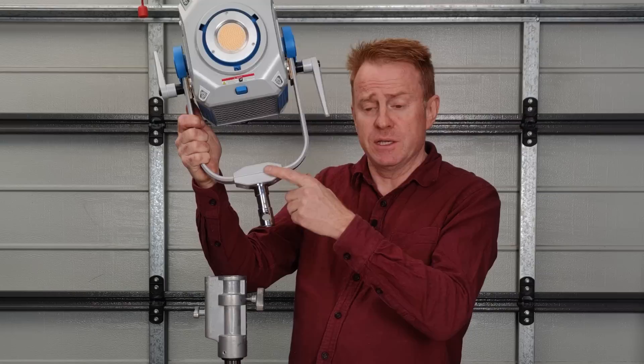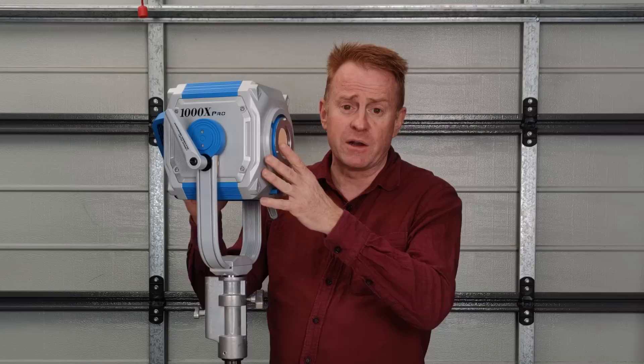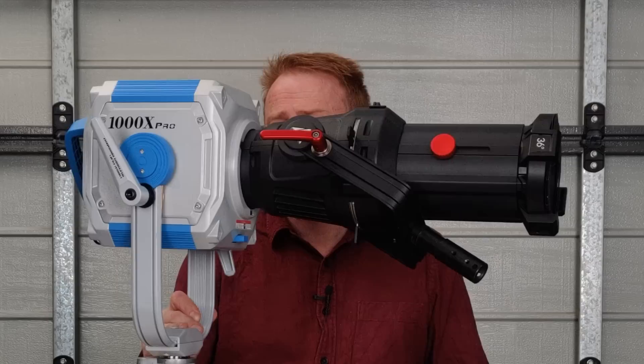In terms of accommodating a large modifier, the spigot connector is all metal, the stirrups are solid metal, and it has not one but two disc brake locks — again all metal, including ratchet handles. To show you just how strong the lock-offs are on this, I'm going to do something very stupid. Doesn't even want to sag.